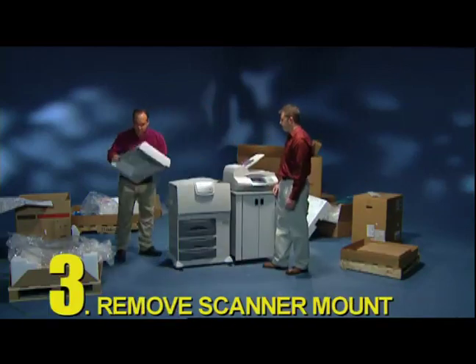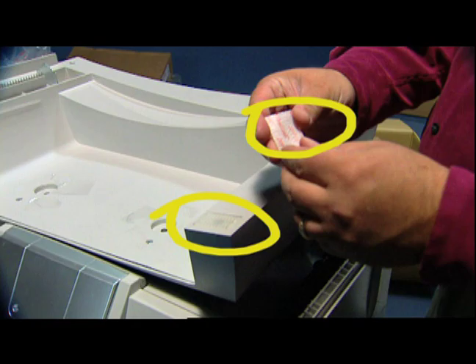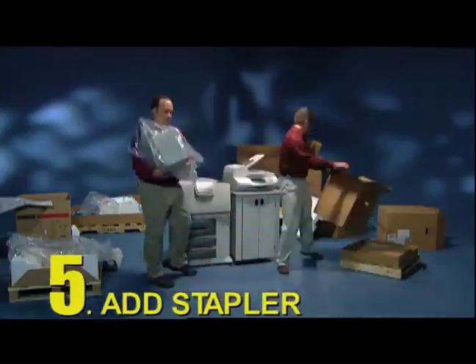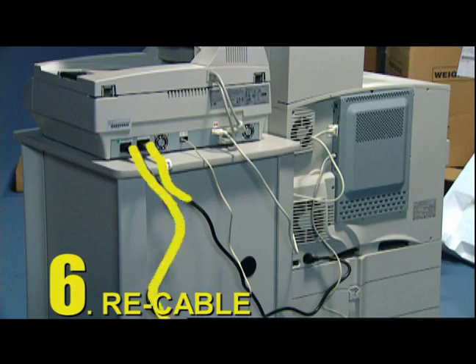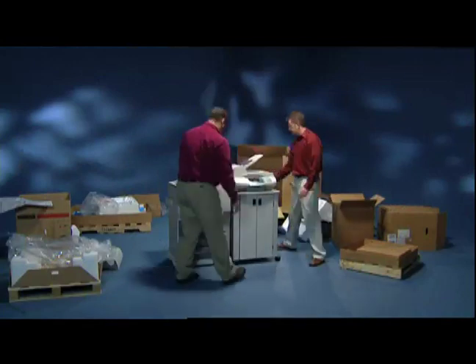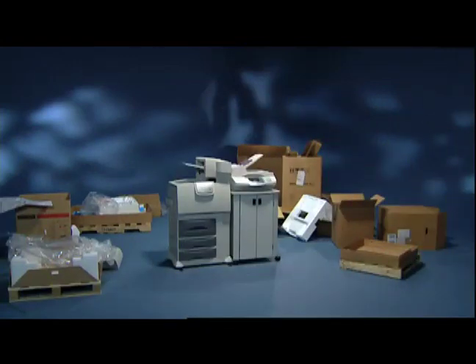3. Remove the scanner mount — watch out for that Velcro. 4. Uncable. 5. Add the stapler to the printer. 6. Attach the spaghetti of cabling. Now, I hope you have some extra space, because you just doubled your footprint.